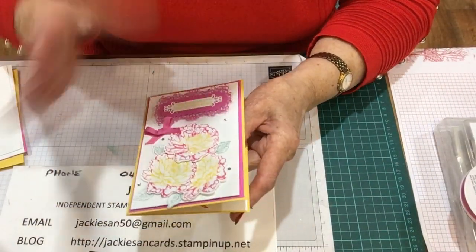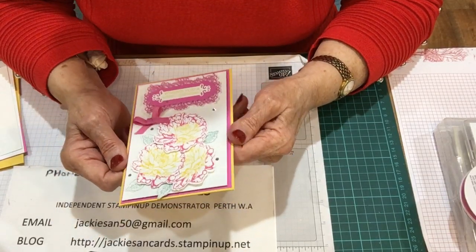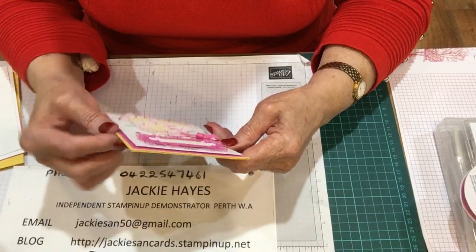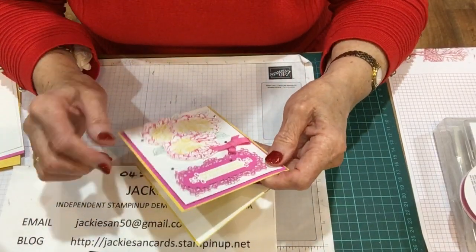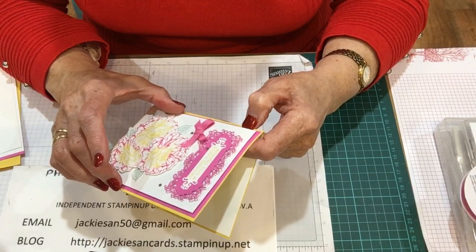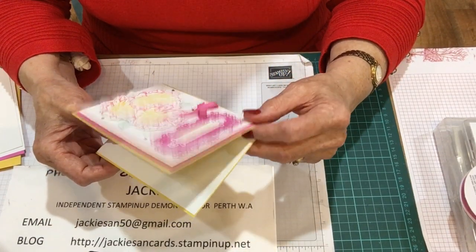I'll just demonstrate how to do this one. For a start off, I've used Daffodil Delight - it's A5, scored at 10.5. And then Magenta Madness, which is 10 by 14.5. And Whisper White, which is 9.5 by 14. And then the inside is Whisper White and that is 10 by 14.5.